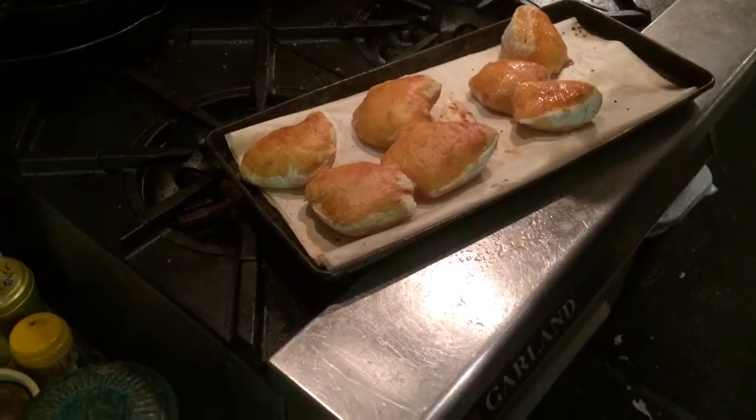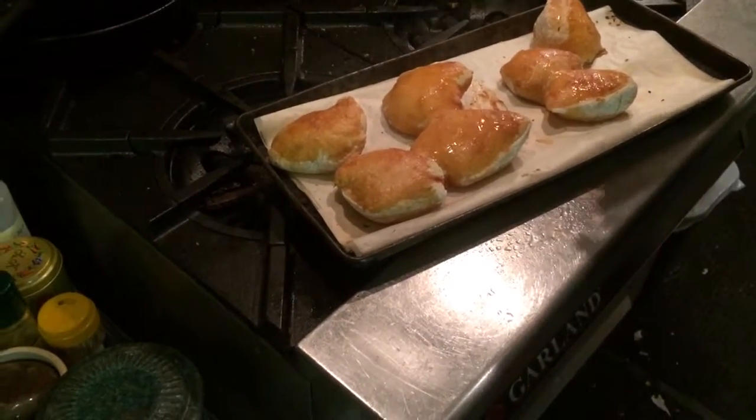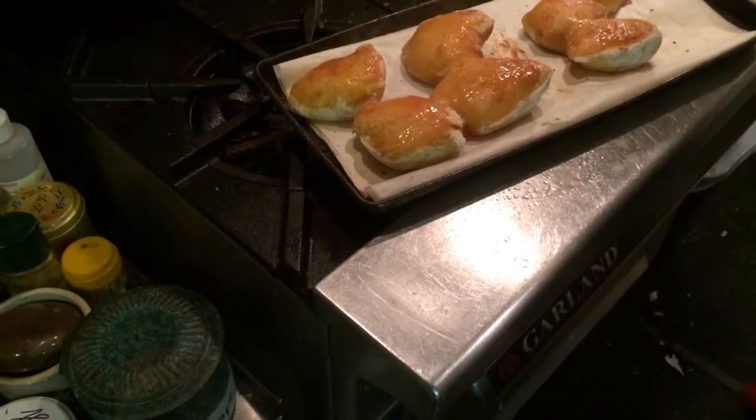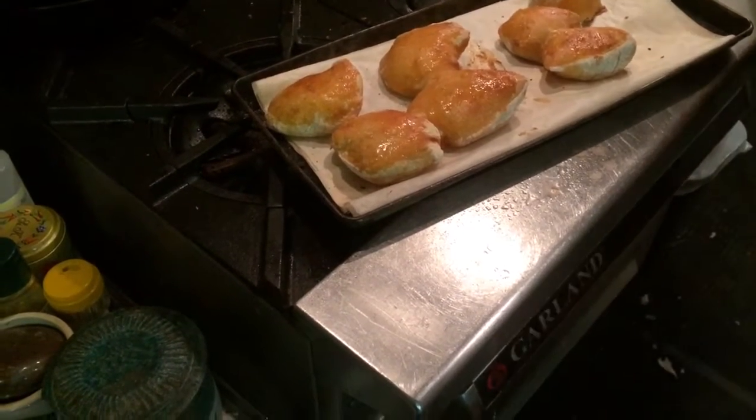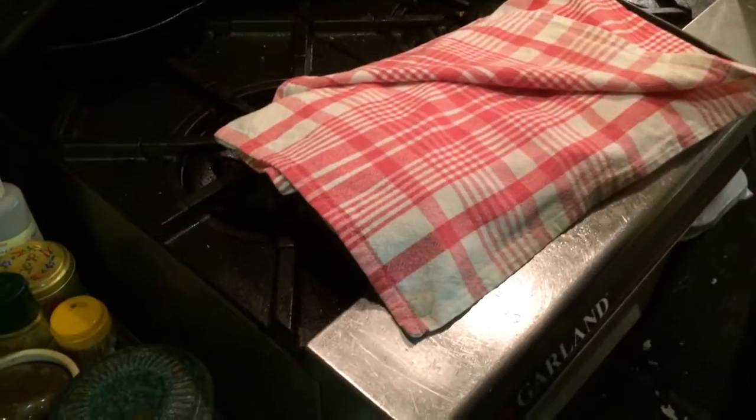So what we do is we spray — we have a water sprayer that we use for that. Sometimes I also spray them in the oven. And then what we'll do is we'll put a cloth on top, and just let them steam out.